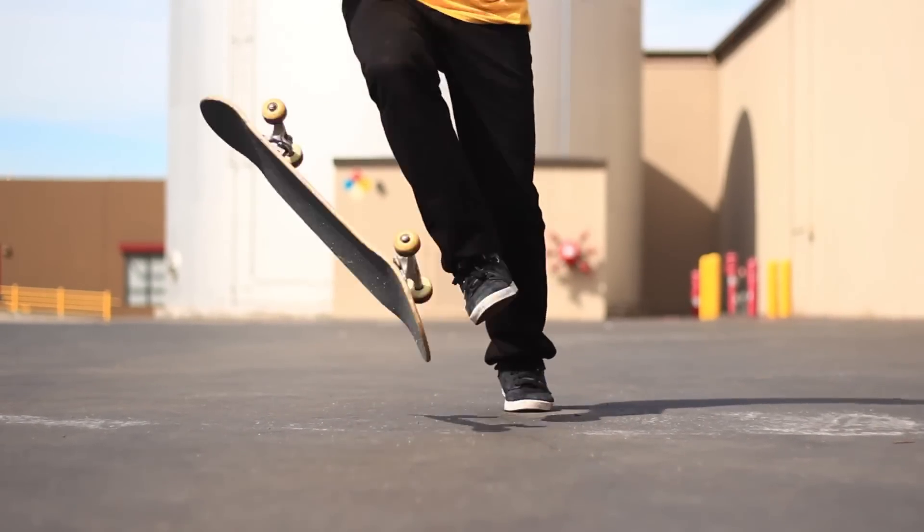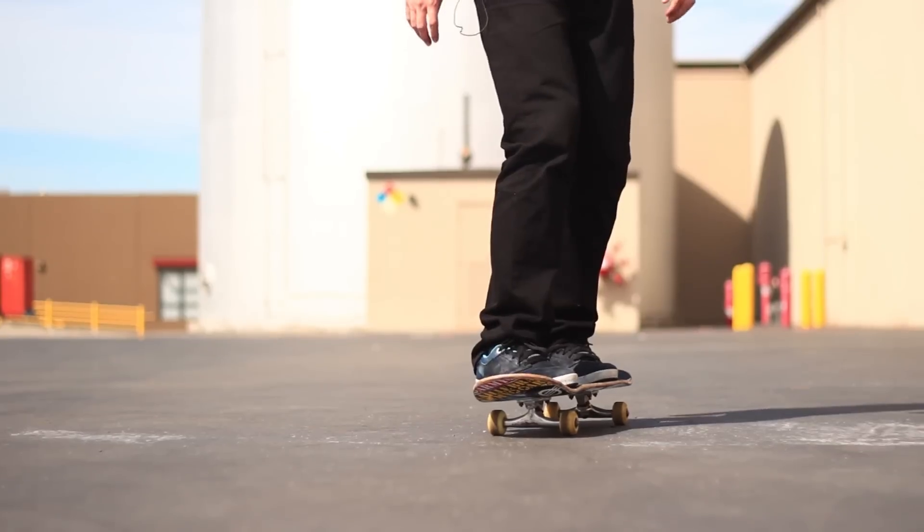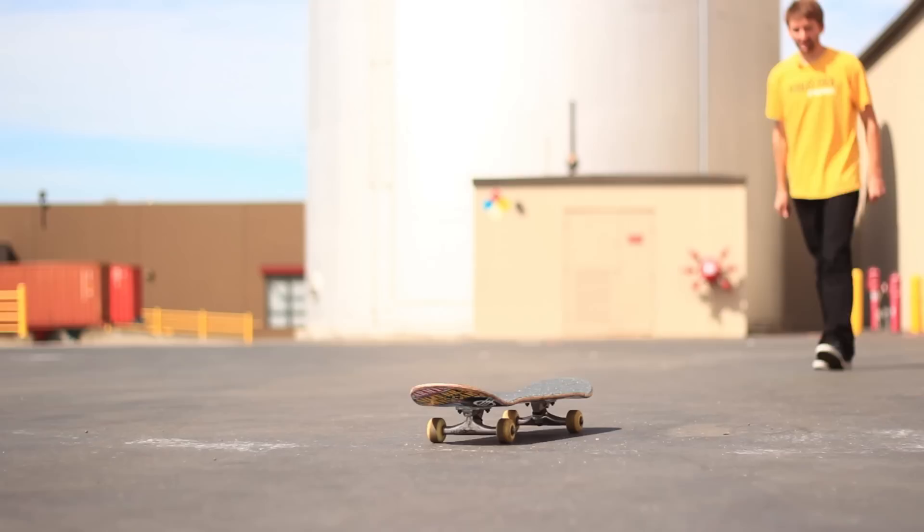The Outward Heel Flip Push. The Tic Tac Push. The Mongo Push. The Run and Jump Push.